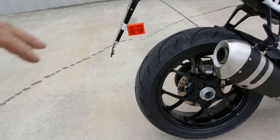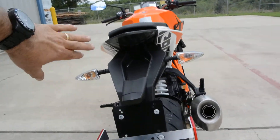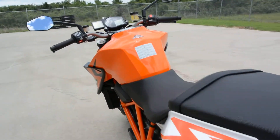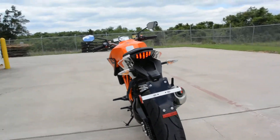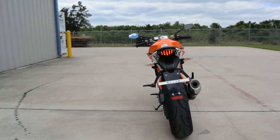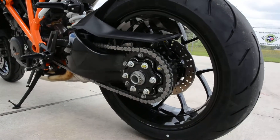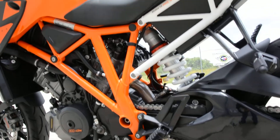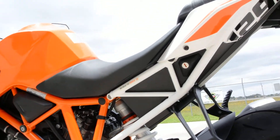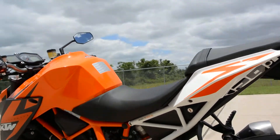Single sided swing arm. Brembo brakes front and rear. Has the smoked out tail light with red LEDs in it. Let's take a look at that because the tail light looks really cool on this bike. Look at your rear wheel brake. The 1290 script right under there really looks cool.